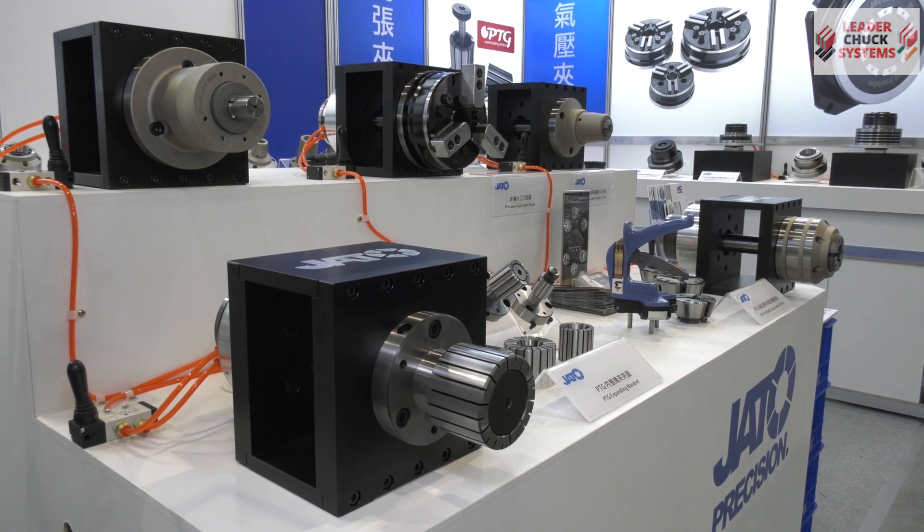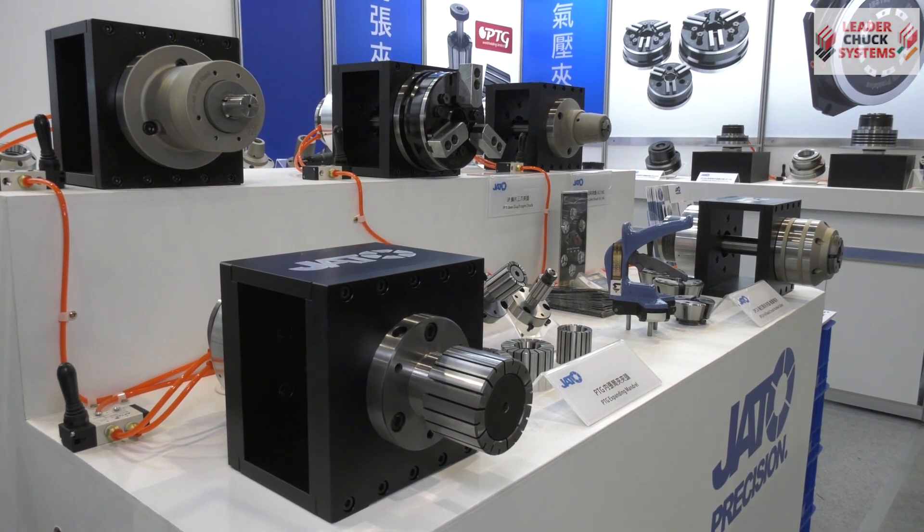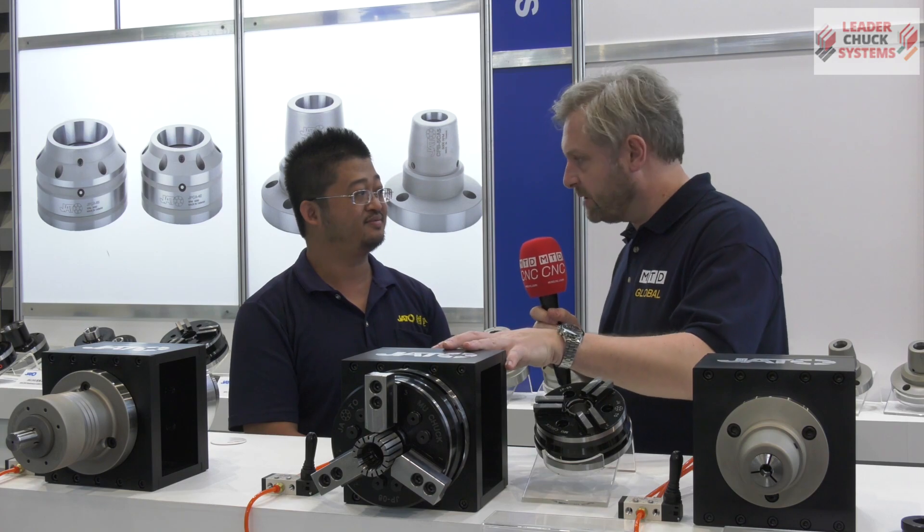What size will it go to? We have five, six, eight, and ten inch. And I believe we are the only one who builds a ten-inch diaphragm chuck in the whole world.